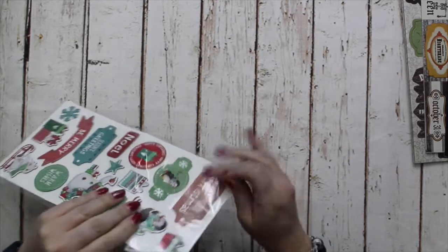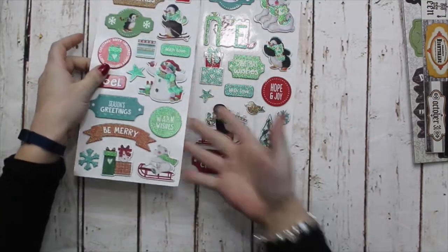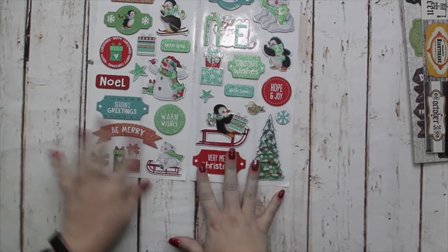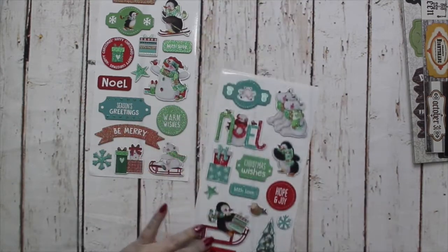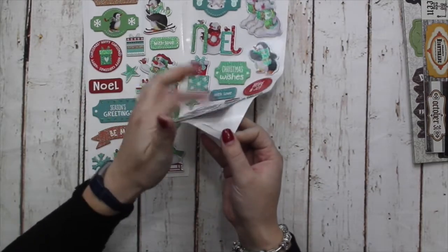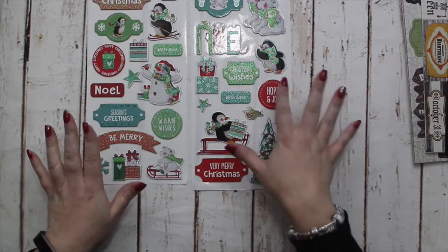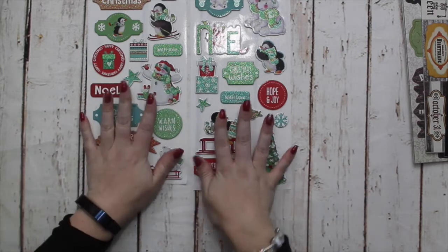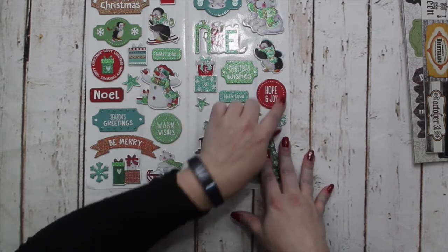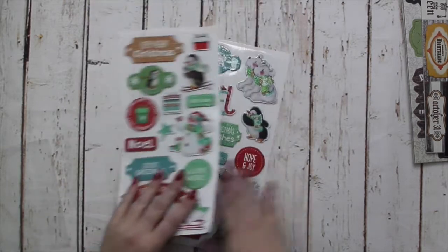Two releases ago I released a Mega Pack called Berry Christmas — a play on Merry Christmas — which had super cute polar bears, penguins, and snowflakes. As part of that Mega Pack I put in decoupage — these are just chipboard toppers that peel off easily, they're nice and sturdy, and the majority have got some glitter on. Every piece has got some glitter — some heavily glittered and others with just the tiniest accents — but it's glitter that's set on the front and won't come off. You get two sheets of those.